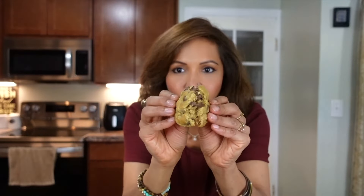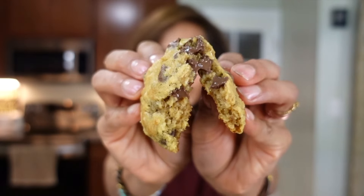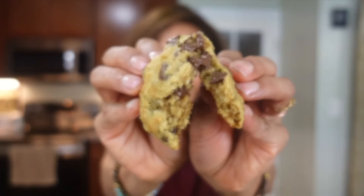Nobody watches video till the end, but if you made it this far — are you ready for the taste test? I'm going to take a bite of both. Here's the chewy one.